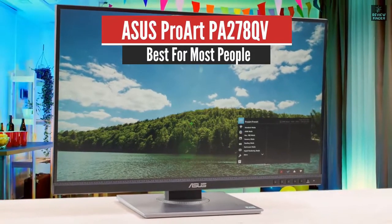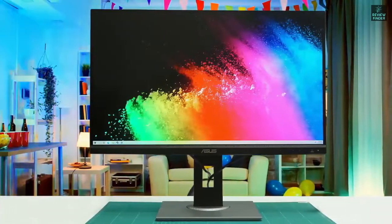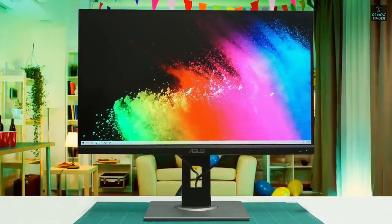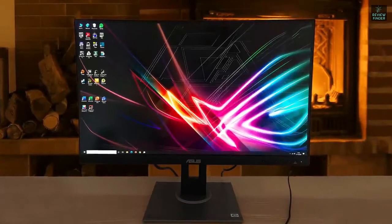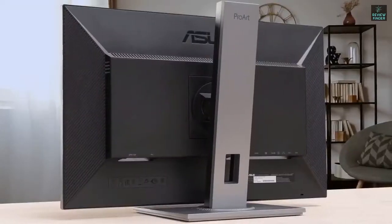ACES ProArt PA278QV – Best for Most People. The best monitor in the budget category for graphic design and other creative work we've tested is the ACES ProArt Display PA278QV. It's a professional-looking model with a large 27-inch screen and a 1440p resolution. Its simple design fits easily into any office setting, and its superb ergonomics allow you to adjust it however you like. It is a very good budget-friendly monitor intended for creative professionals.